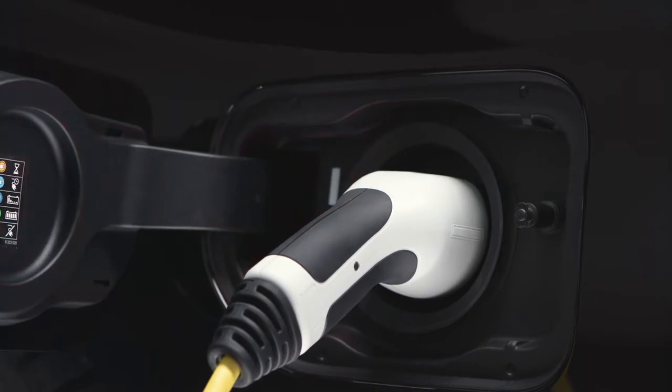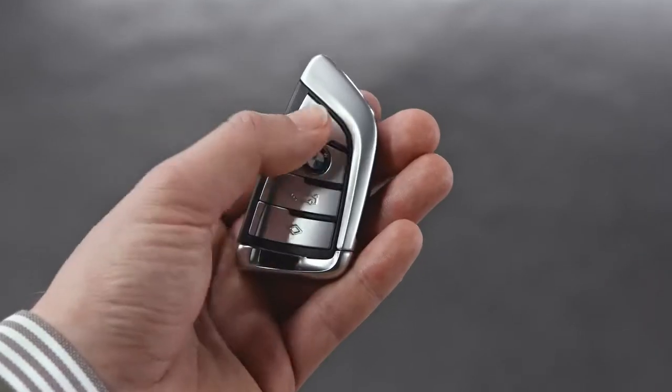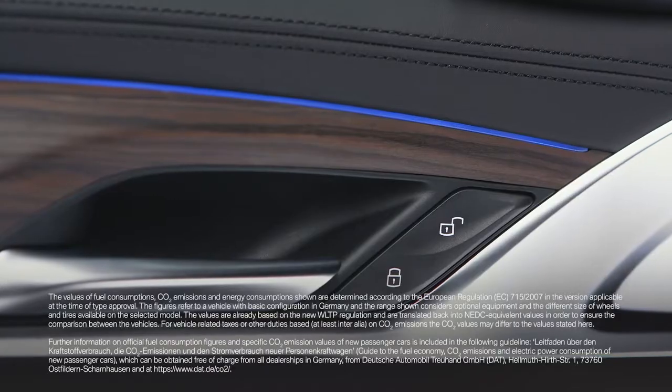In case of a flashing red light, a failure has occurred. Please use the unlock button on your remote control or in the driver's door to release the plug.